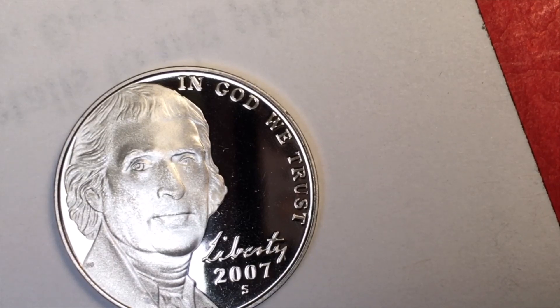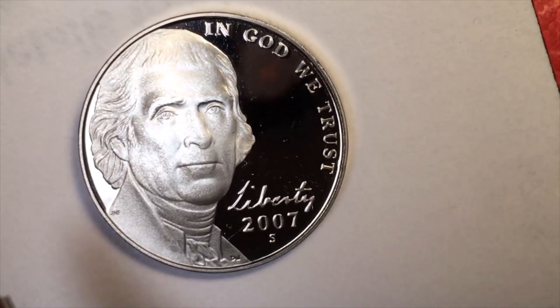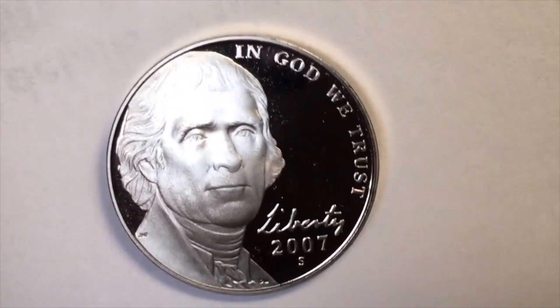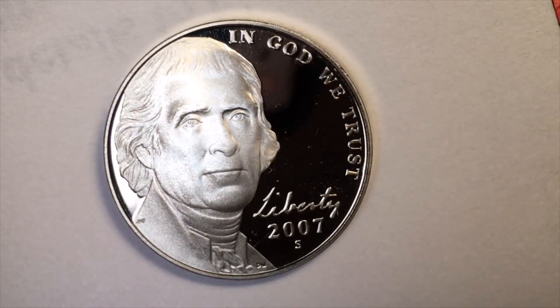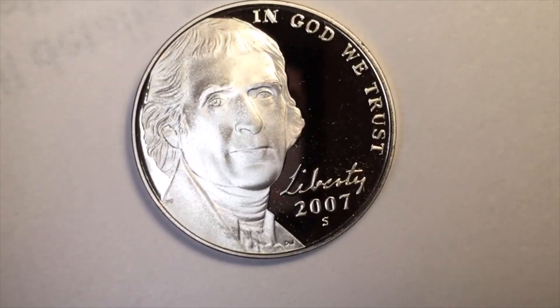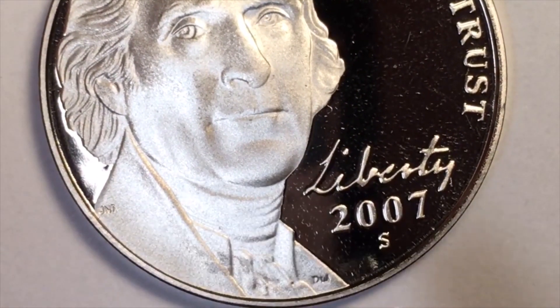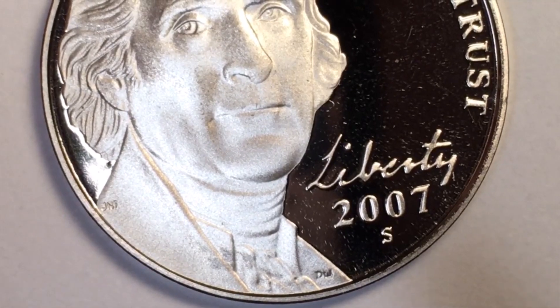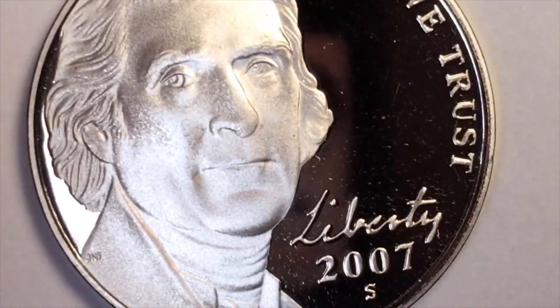This 2007-S coin is relatively valuable — worth about $2.25 in this proof version. Tipping it up, you can see something really interesting. This is not the Felix Schlag portrait used from 1938 until 2003. This is by Jamie Franki and Donna Weaver. You can see the initials DDW for Donna Weaver and JF — almost looks like JNF — for Jamie Franki. This is what they came out with in 2006 and onward.